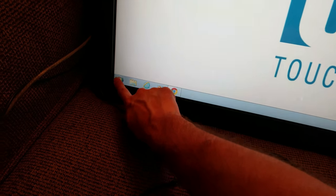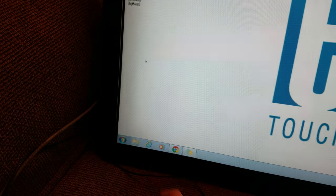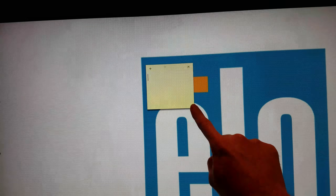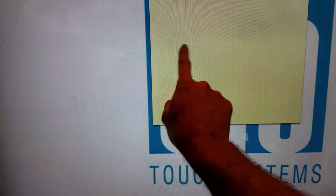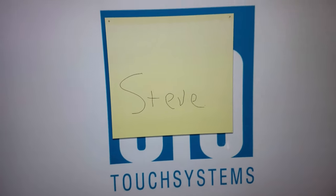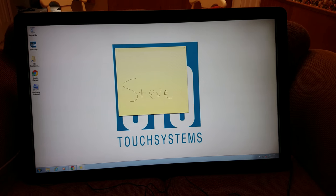I just want to show you how easy it is to use. If I touch the Windows key down here and run sticky notes, it opens up over here in the corner. Let me make it a little bit bigger. I can draw on here — if I write my name, something like that — so you can see how the touch works.